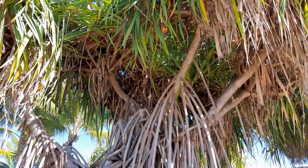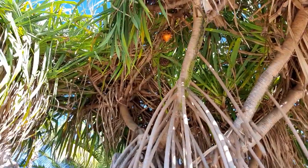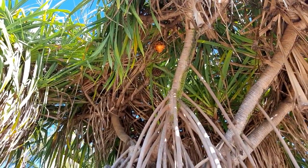As you can see, the seed pods are very beautiful — awesome!